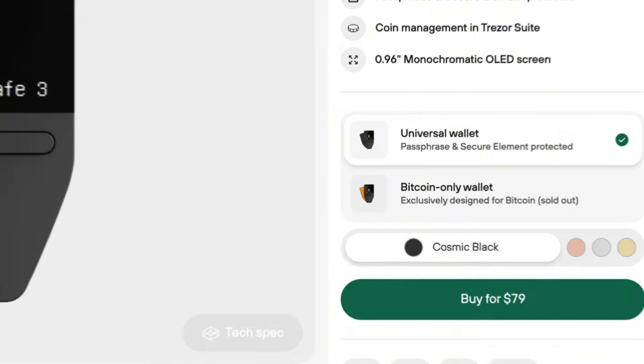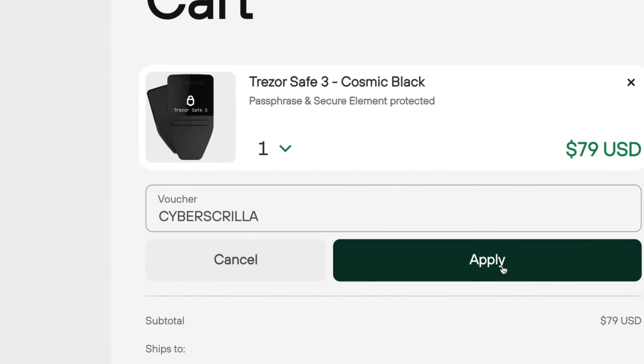The Trezor Safe 3 is a very user-friendly wallet with some of the best security features you could want from a cold wallet, and at $79 it's very affordable — even cheaper with discount code CYBERSKRILLA. Just because it's an entry-level wallet doesn't mean it's not reputable: Trezor has been on the market since 2014 with a solid brand reputation, making the Safe 3 an easy choice whether you're upgrading from an old Trezor or looking for a new cold wallet.